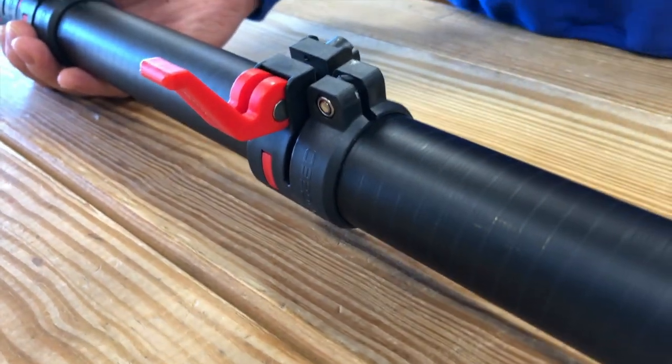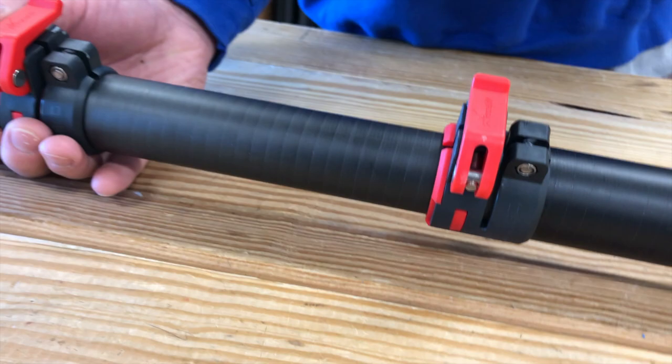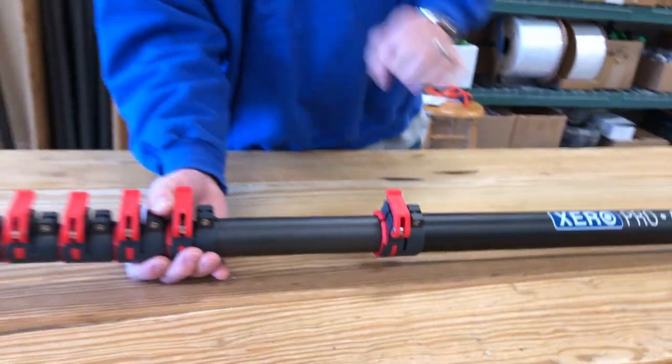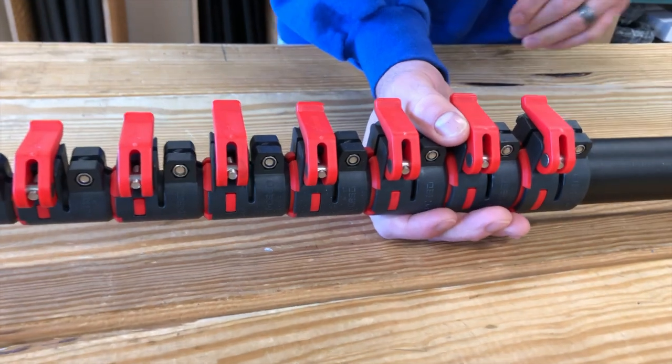Just pull the pin, reverse it, and put it back on — really an amazing design. The red insert that you see on every one of these is a rubberized mold inside to hold the pole sections extremely tight. They're not going to slip or spin or anything when you're working. This is a tremendous upgrade to the Zero Pro line.